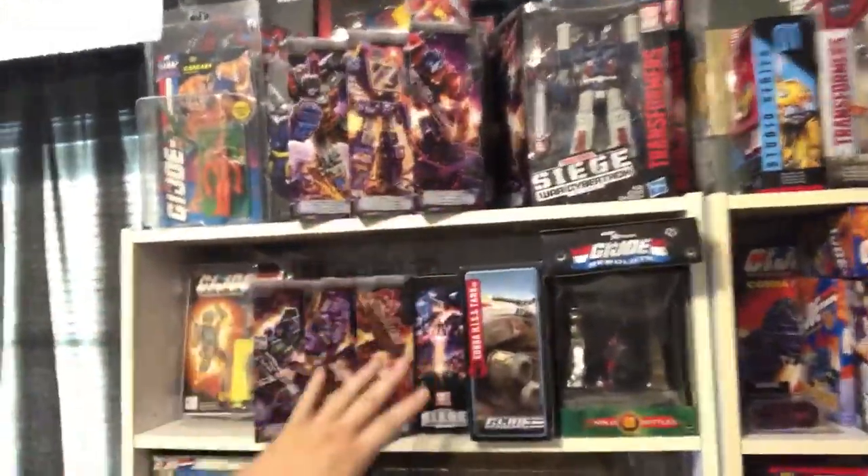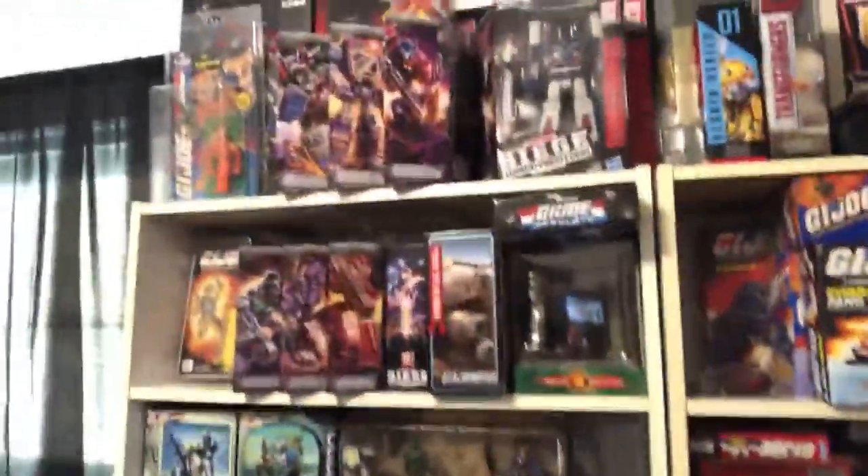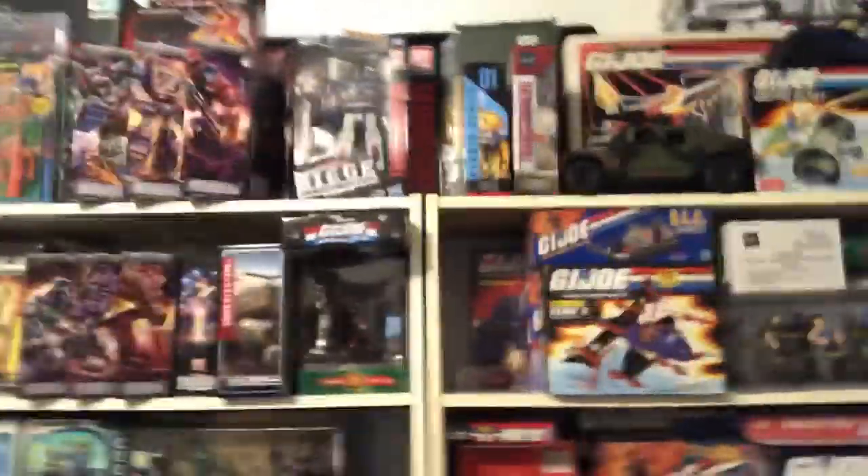I've got some Transformers — I've been collecting the Siege line — and I really need to find a home for those and get this stuff organized so I can add more to it without having to move it all around again soon.